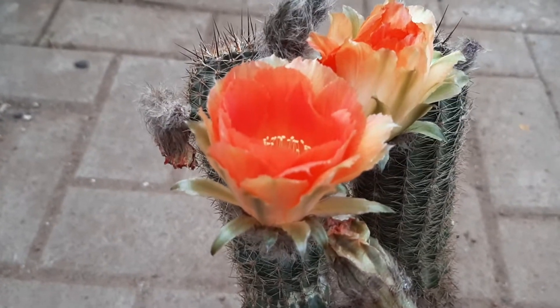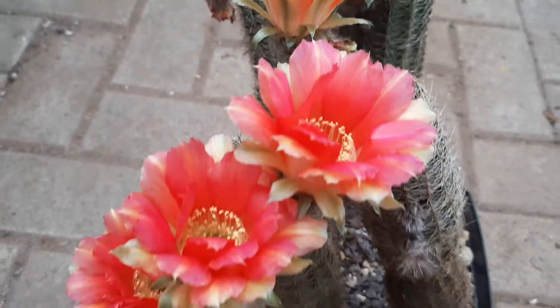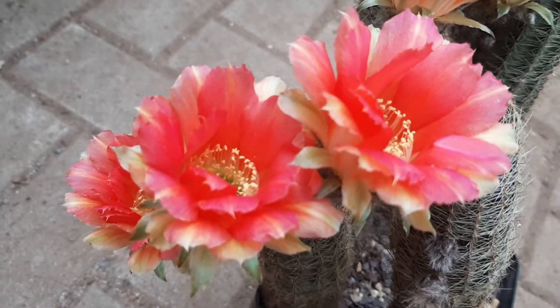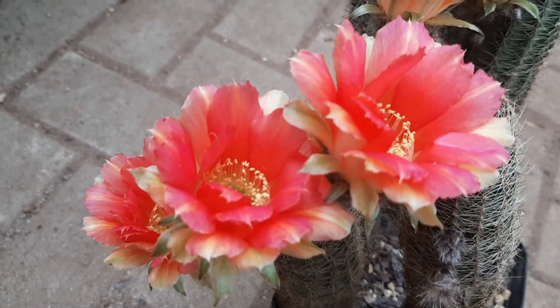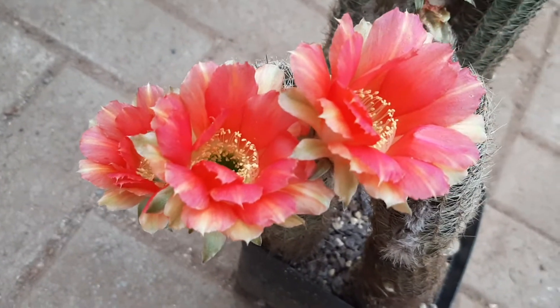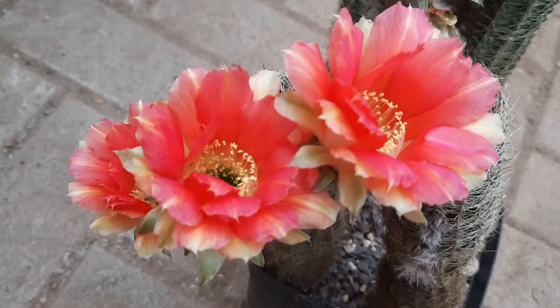I hope that'll take. This is the end of the video — just wanted to show these to you. It's a gorgeous flower, Lubevia-Densyspina, and I have various seedlings from this lot. This is one of the better ones. Take care, bye.